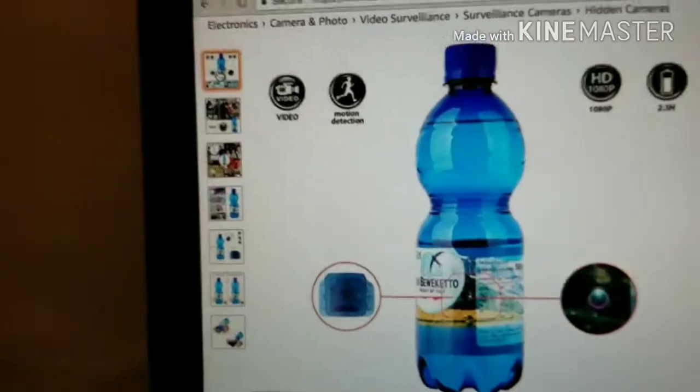On its website it says: this is a spy camera — a spy camera water bottle, hidden camera, 32 gig, 1080p video, up to 2.5 hours, mini DV surveillance camcorder with motion detection function. So all of this is packed into a water bottle. Let's turn it around and get a better look at what it looks like.